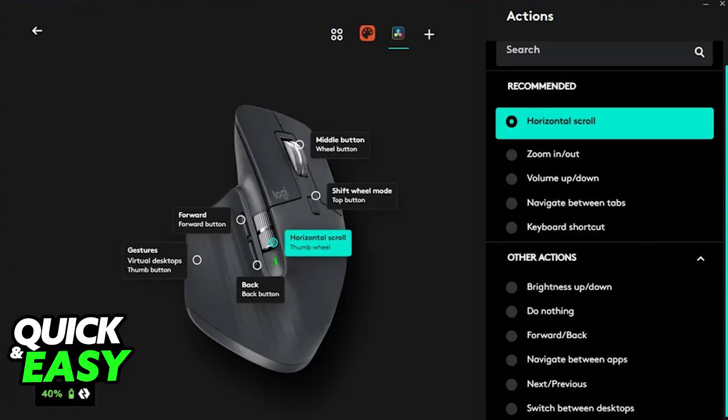You can optionally install Logitech Options Plus, and this software will allow you to customize various settings like button functions, pointer speed, scroll wheel sensitivity, and more.